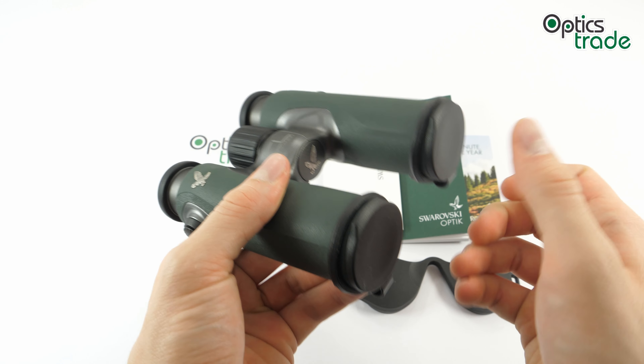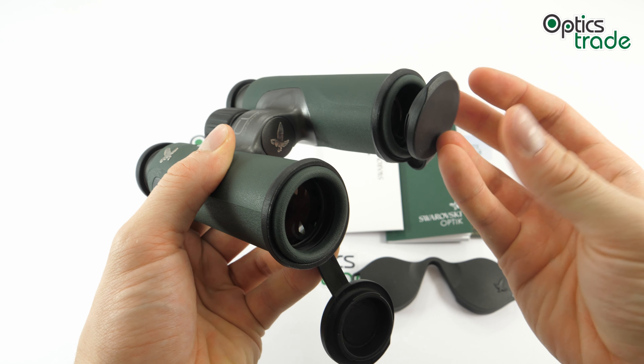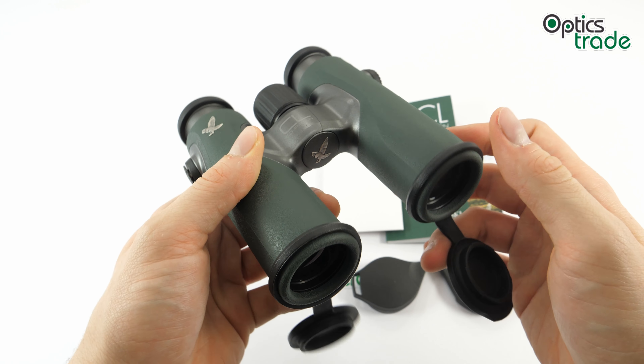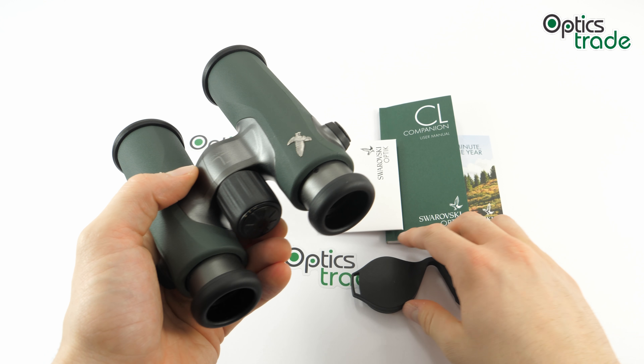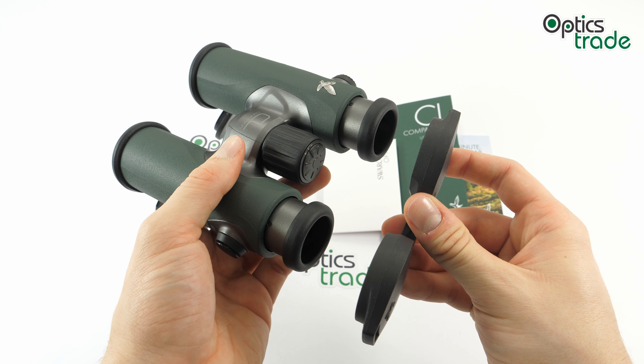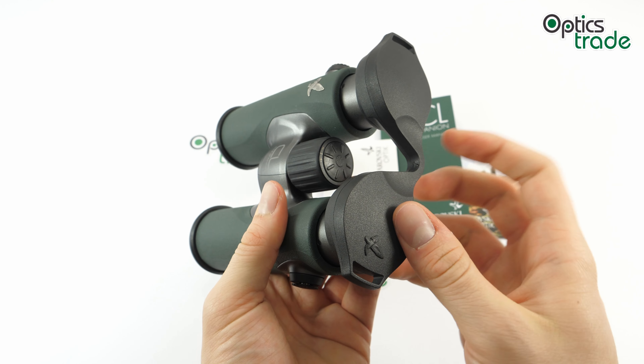There are rubber cups for the protection of the objective lenses to prevent scratches, and there is also an ocular protection cover that you simply put on the oculars.